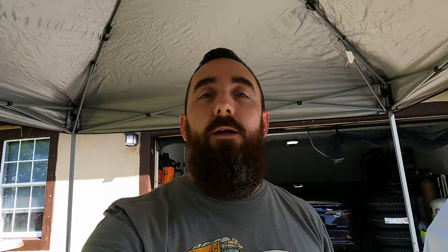Today it's going to be a cool day. We have some parts from B2B Fab, we have wheels and tires over there — it's going to be a complete transformation on the Q3. Let me show you what I've got from B2B Fab, then I'll show you the wheels and tires.